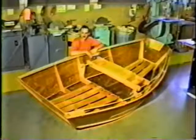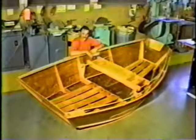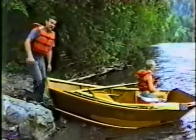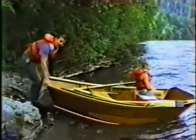That completes the ten-foot mini drifter. Now since we've finished our project here, let's go have some fun.